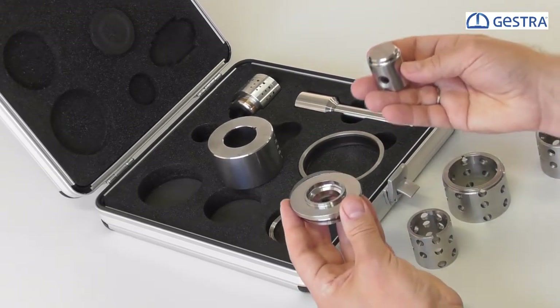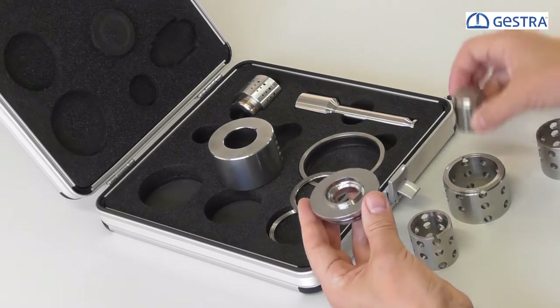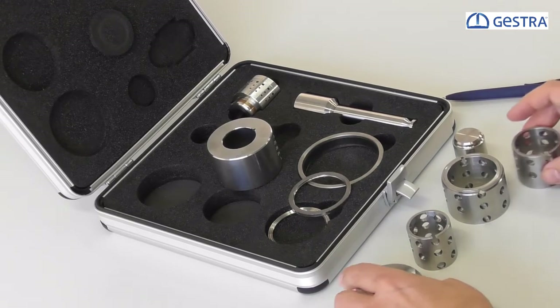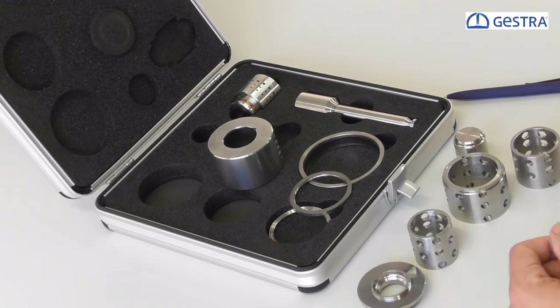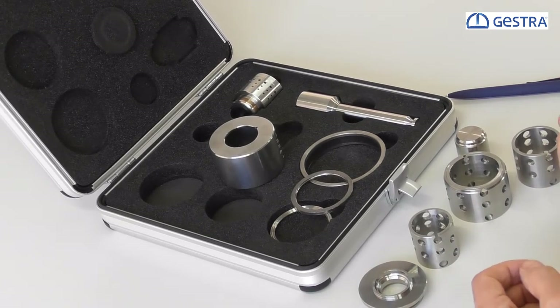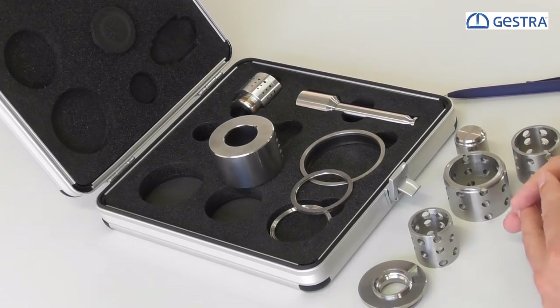All in all, this guarantees a perfect tight shutoff for a very long time and reliable service at very long operating times in severe service media like flashing water or high differential pressure applications for water, steam, and drain applications.